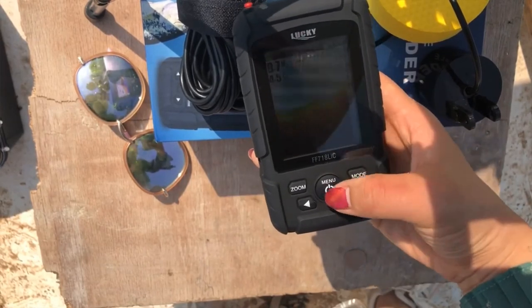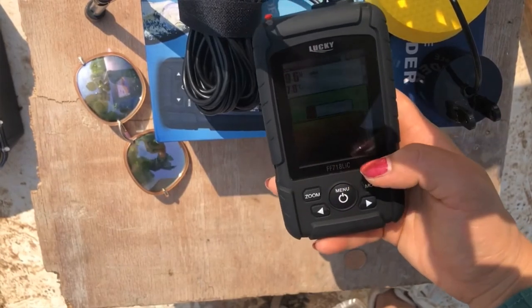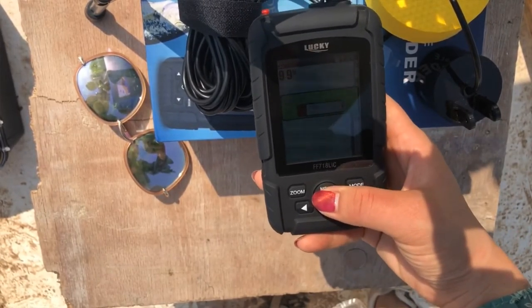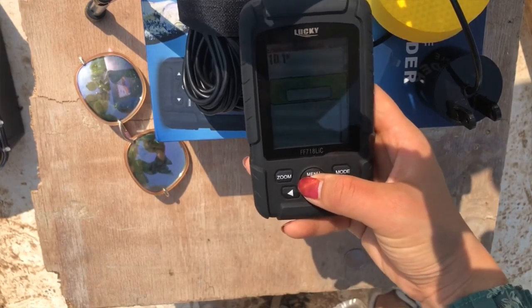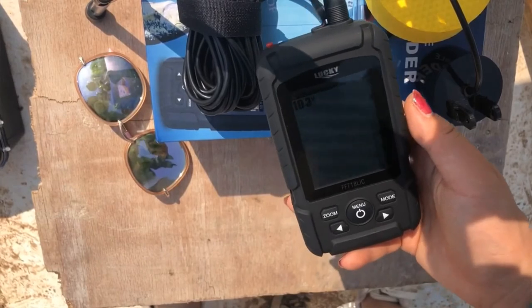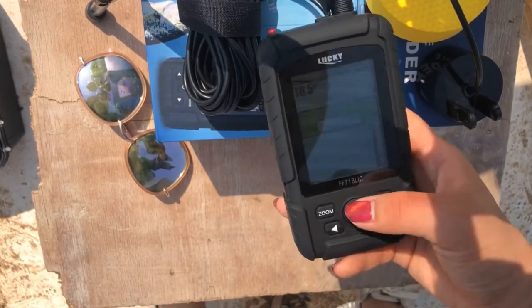Then we go to the manual. This is sensitivity — if you're fishing in shallow water, the sensitivity can be lower; and if you're fishing in deep water, the sensitivity needs to be higher. And this is the depth range. The cable depth range can be 100 meters, and the wireless depth range can be 45 meters.